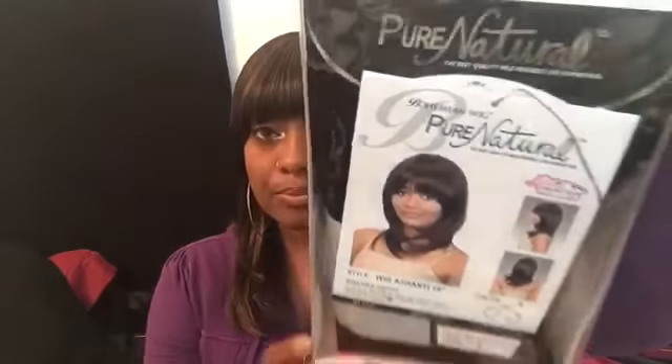So the wig I'm going to show y'all is the Bohemian Wig Per Natural by Diana — it's wig Ashanti, 14-inch. I also have the Ashanti in the 21-inch and I love that wig as well. I love this brand. This is the 14-inch in jet black — excuse my glare, this is what she looks like on the package. These units are very gorgeous, it has a yaki texture and it's heat safe up to 377 degrees.